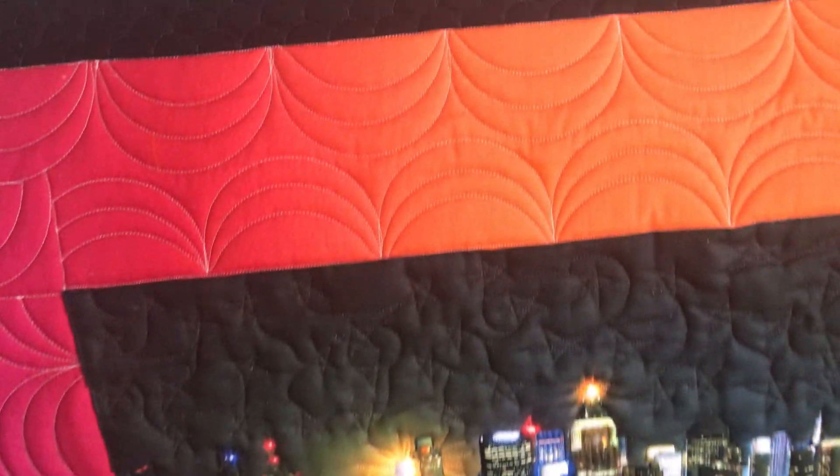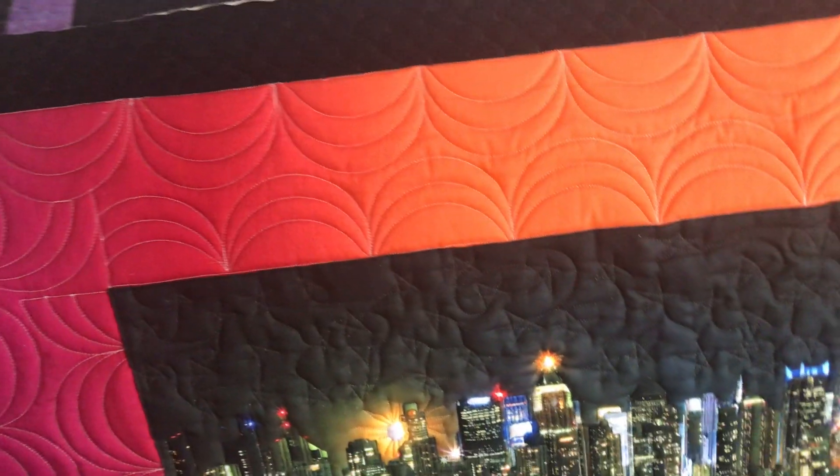Once I had decided on the swags and clamshells, I had to figure out what I was going to do with the panel. At first I was going to use metallic thread, but since I'm still new to my long arm, I didn't want to test it yet, so I just did stars — random stars in the sky. In the buildings, I did quilting to emphasize windows and walls, matching colors. I did frequent color changes because I didn't want the quilting to be too obvious. The quilting is a little puffy because I used a wool batting on top of my regular batting to make that pop.